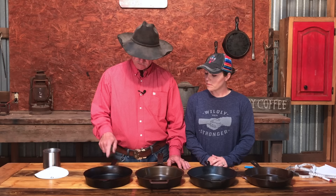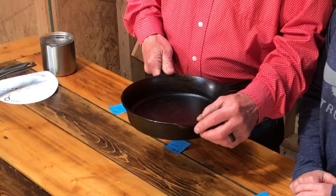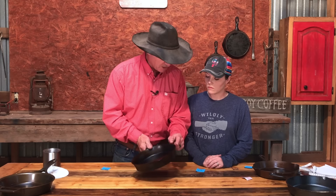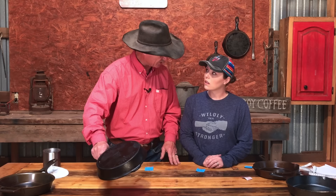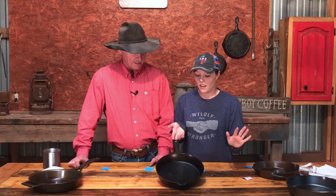Let's talk about the overall design of these skillets, starting with the Field. The thickness of the wall reminded me so much of Griswold. It has no pour spout but it's flared enough that you can pour gravy from any direction. What I liked most about the Field is its very simple design — a straight handle and a nice thin wall.